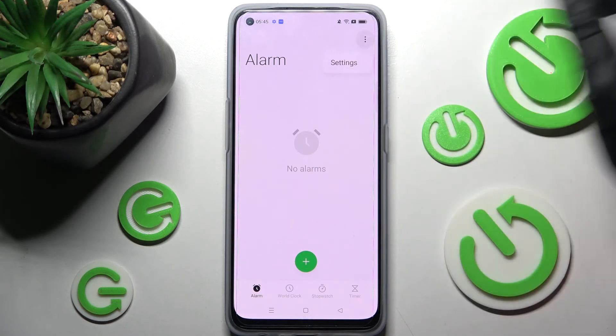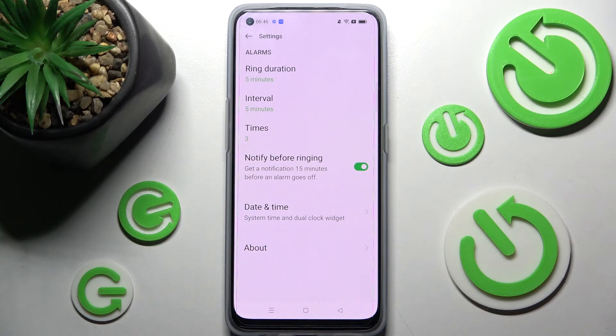In order to adjust more alarm settings, click on the two dots at the top right corner. Choose settings and adjust all of them however you wish to.